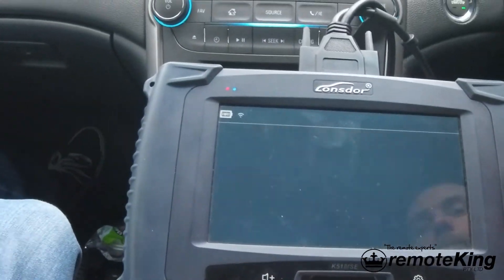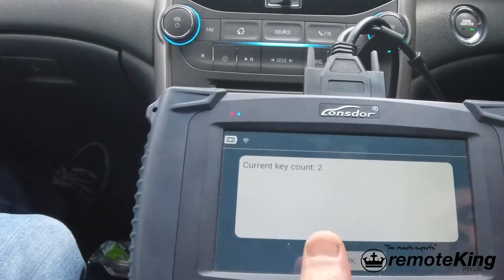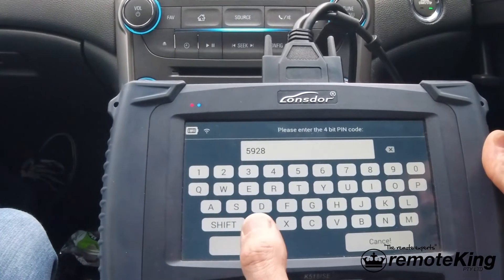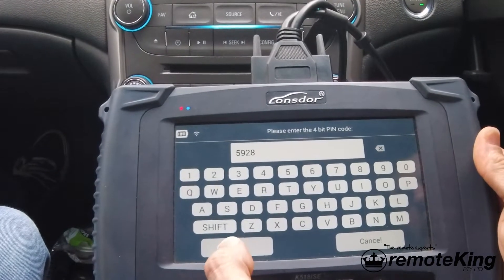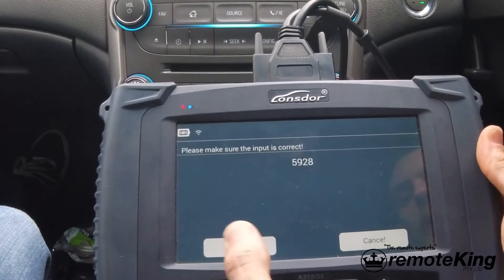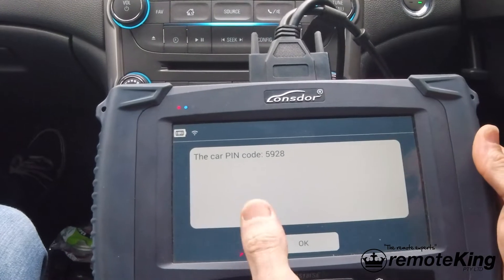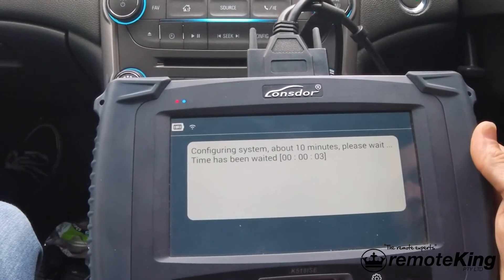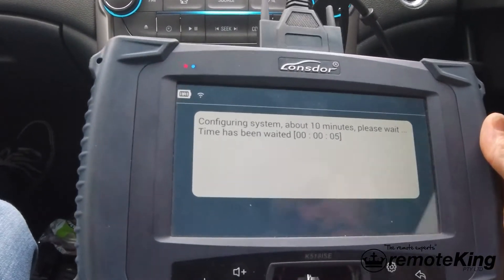Insert the key, and then on the tool we're going to hit OK. It can tell us the current keys and ask us to input the pin code - as the tool has remembered, 5928. Make sure that it is correct. Now we're going to have about a 10-minute countdown timer, so I'm going to pause this video and come back in about 9 and a half minutes.